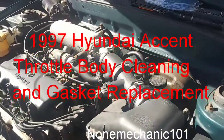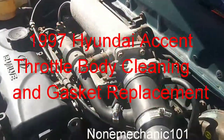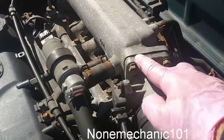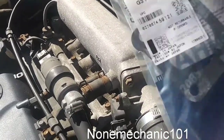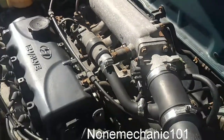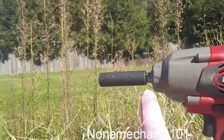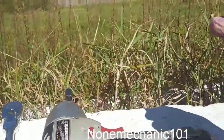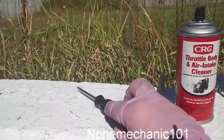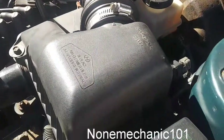Hello, this is NowMechanic, and today I'm working on a 1997 Hyundai Accent. I'm going to clean the throttle body, remove it, and replace the gasket. Here's the part number for the gasket in case you need it. You're going to need throttle body cleaner, a 12mm socket, an 8mm socket, a pair of pliers, a screwdriver, and a ratchet.